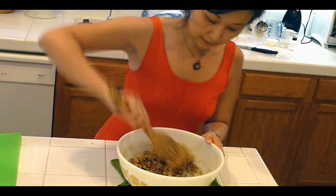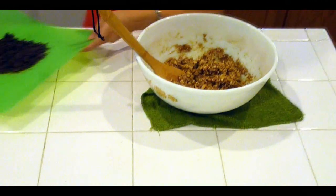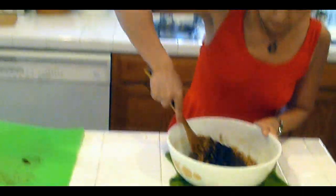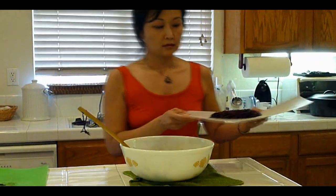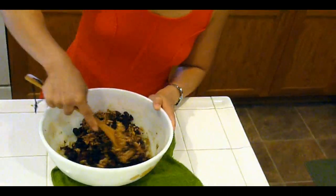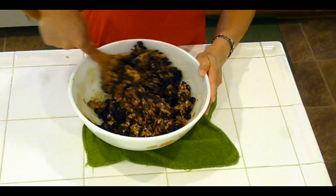Fold in one cup of chopped walnuts — now it's a perfect protein. As you go along it's going to get harder and harder to mix. This is three ounces of dark chocolate. And last but not least, this is one cup of dried cranberries. You can use raisins or any kind of dried fruit you want, but it adds a little bit of tartness to the whole thing, which I like.